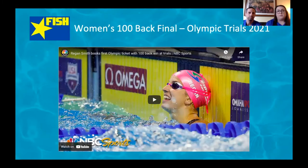To kick it off tonight, let's start by watching the hundred back final at Olympic Trials that just happened this past week. This is Regan Smith coming in — just give us a chance to watch some really elite backstrokers in action.